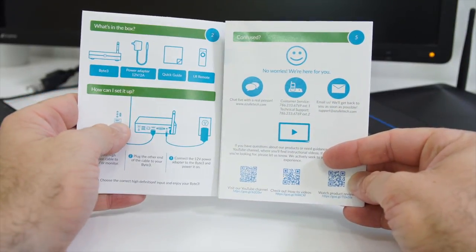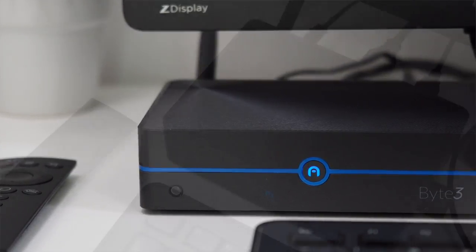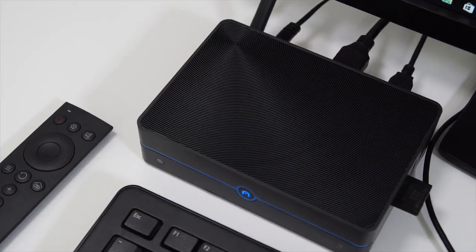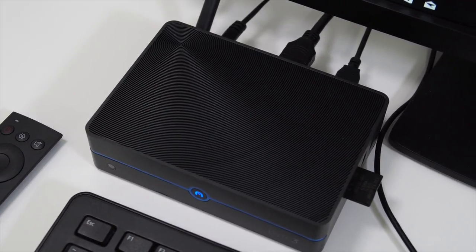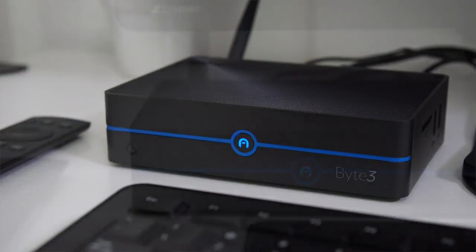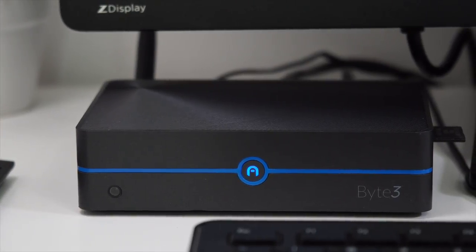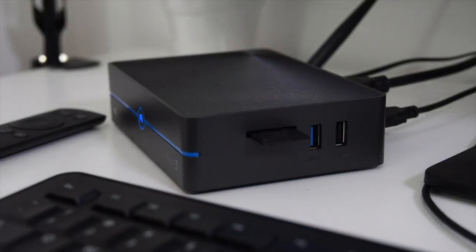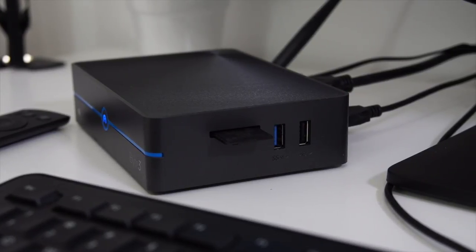The mini PC itself is mostly made out of plastic, and supposedly the top side helps with heat dissipation. This mini PC is fanless, meaning it will not make any noise. On the front we have the power button, which lights up red or blue depending on whether the mini PC is on or off, and we also have the IR receiver. On the right-hand side you'll find two USB ports — one of which is USB 3 — and a slot for an SD card.